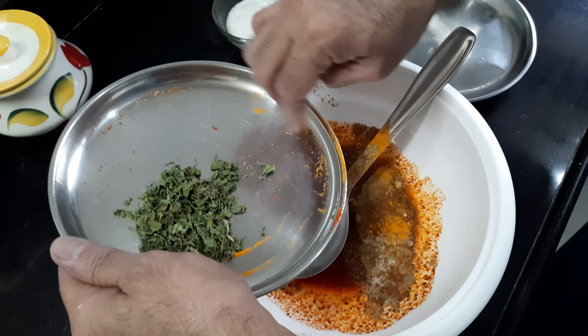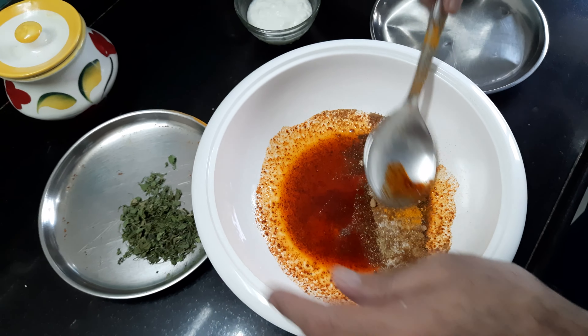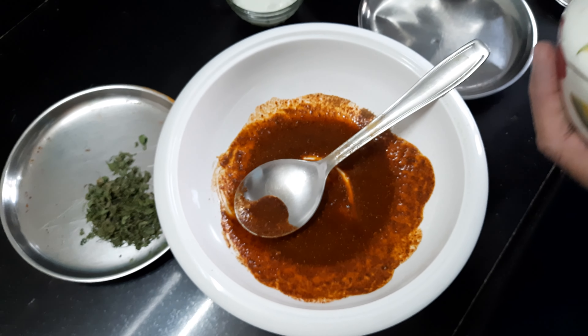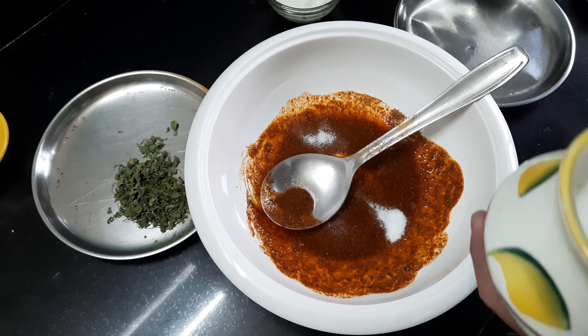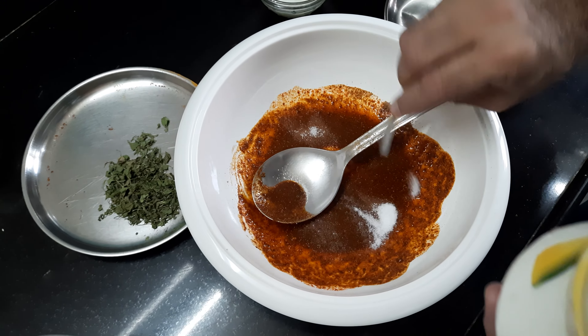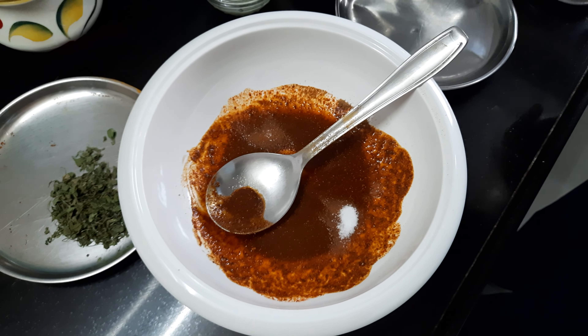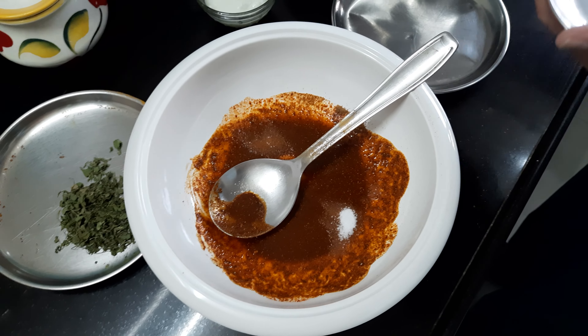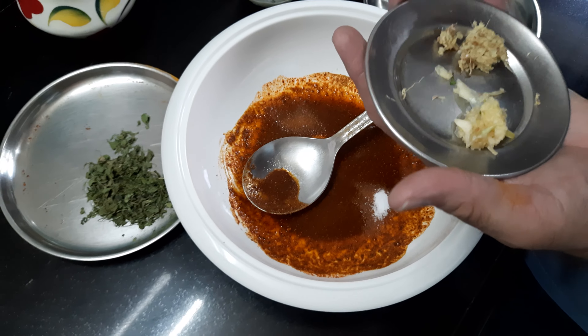I'm going to mix it well again and then I'm adding salt to taste.